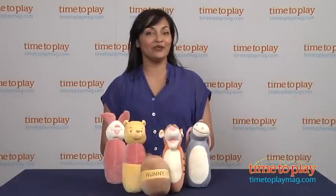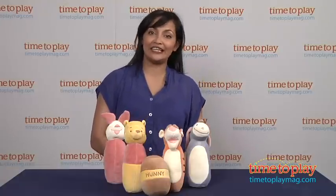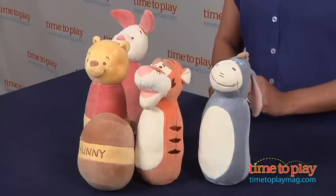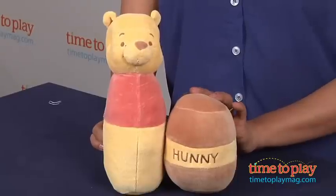Hey everyone, this is Maria with TimeToPlayMag.com. It's Winnie the Pooh, and Tigger and Piglet and Eeyore too! The whole gang is here, ready to play with the Disney Bowling Set from the Organic Cotton Collection.